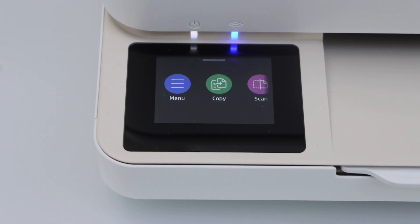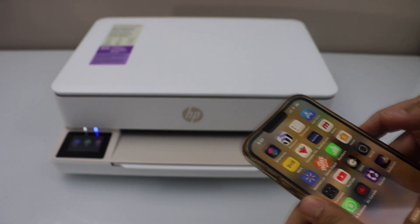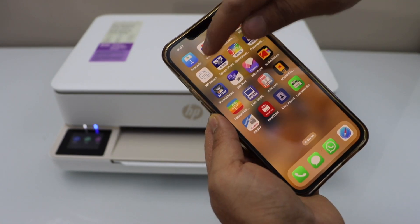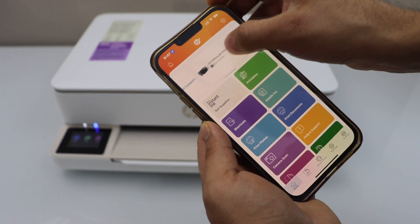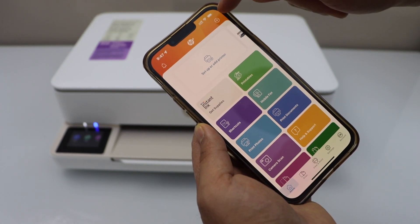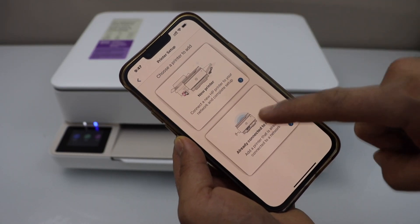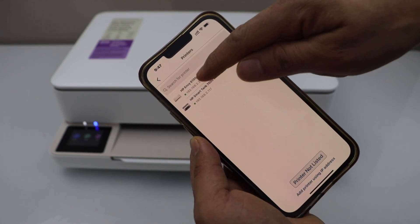Go to your smartphone. You can use an iPhone or an Android phone for this. Download the HP Smart app — you can download it from the app store. In this app, we have to add the printer. Go to Setup or Add Printer, or click the plus button at the top. Select the second option, 'Already connected to network.'